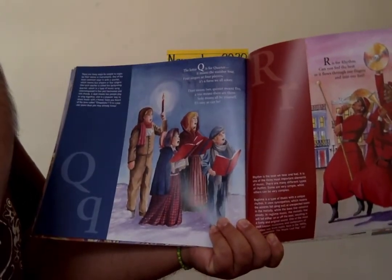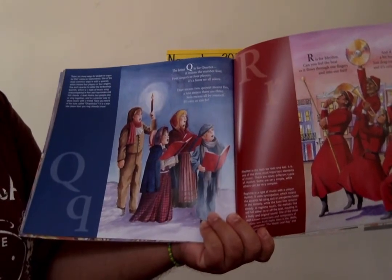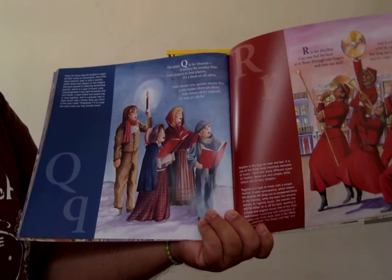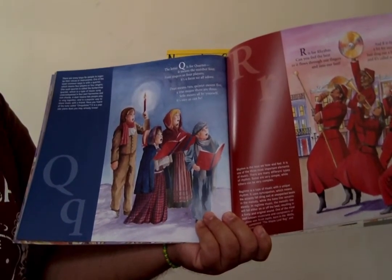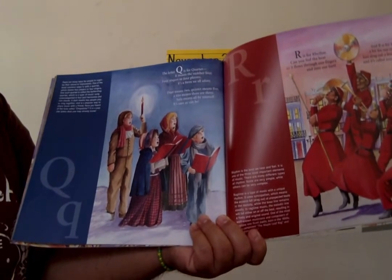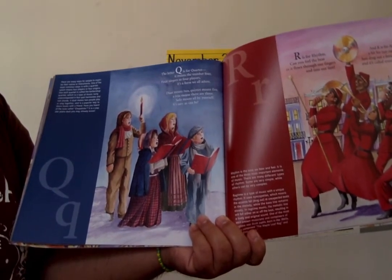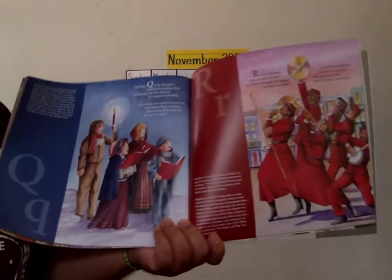Q is for quartet — it means the number four. Four singers or four players, it's a form we all adore. Duet means two. Quintet means five. A trio means there are three. Solo means all by yourself — it's easy as can be.